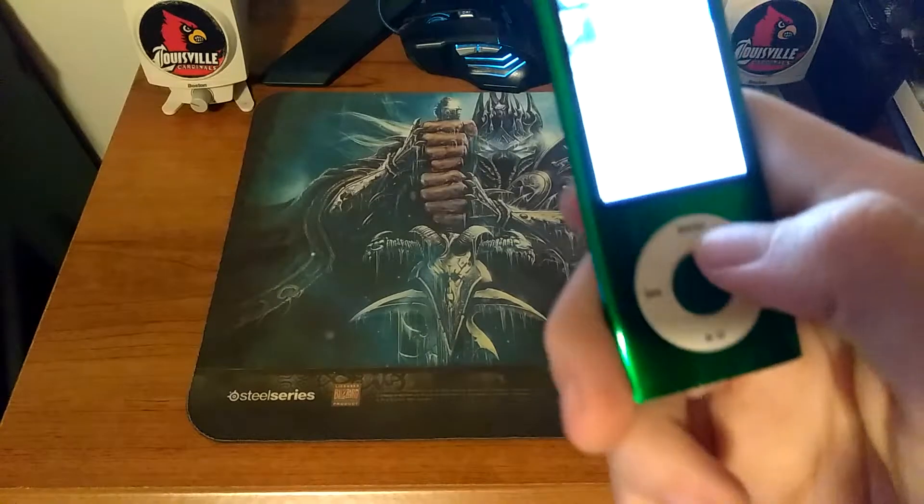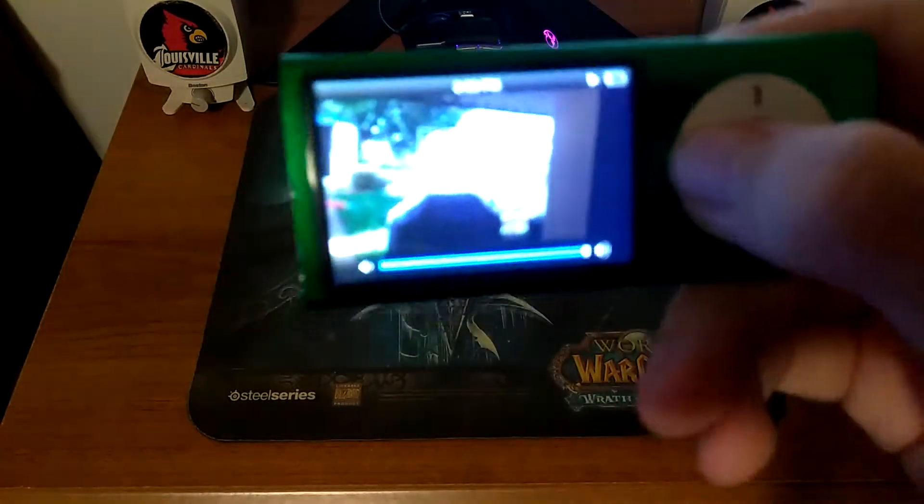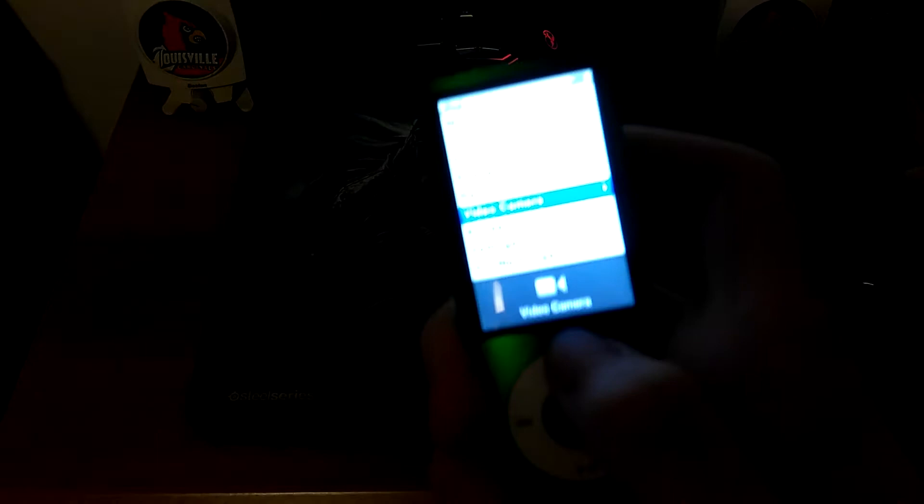You guys can see it's not the best, but I'll show you a couple of videos I made. As for the speakers — the quality is not that bad, but it gets tinny sometimes.